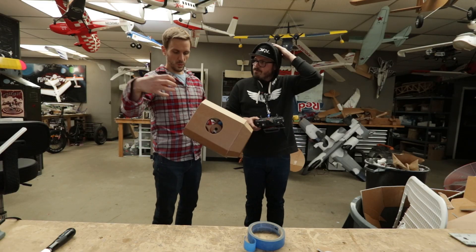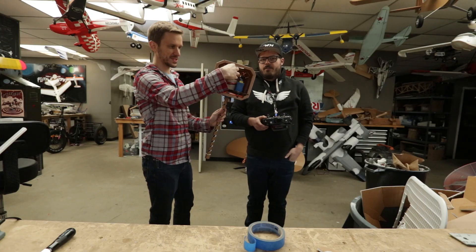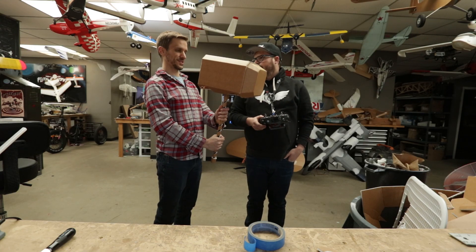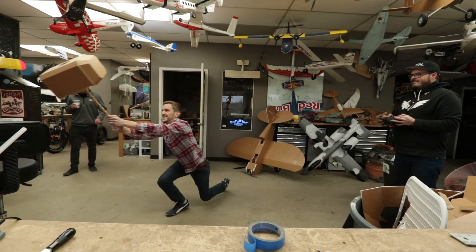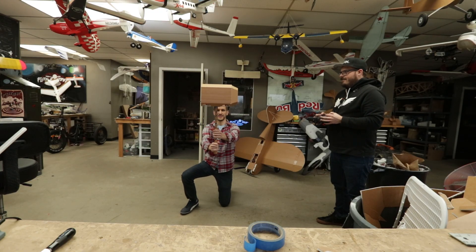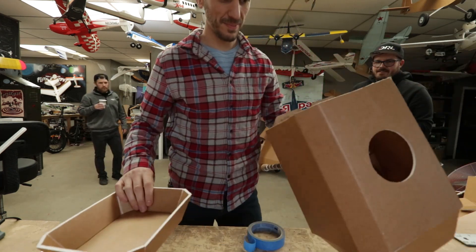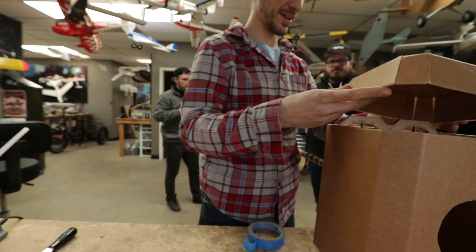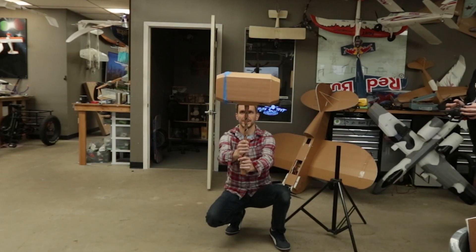We're going to try a test flight. We don't have the ducts in — we're just going to fly it open to see if it at least handles the weight. It wants to go that way, it's sucking. It's pulling up. My guesstimate is there's not going to be enough air coming through there to lift up — it's going to need a lot more air intake.